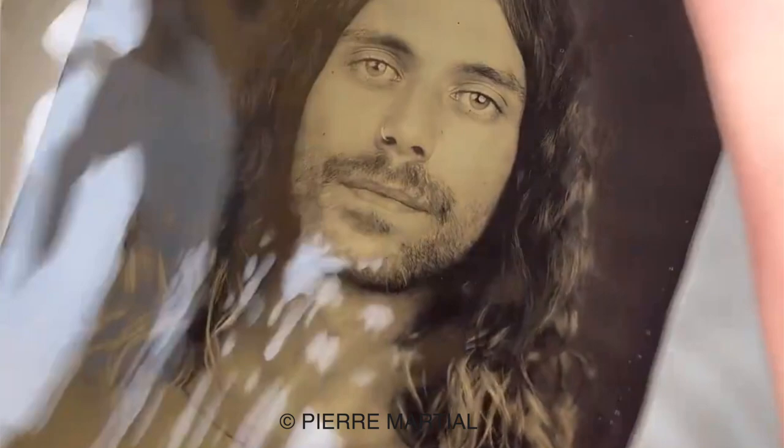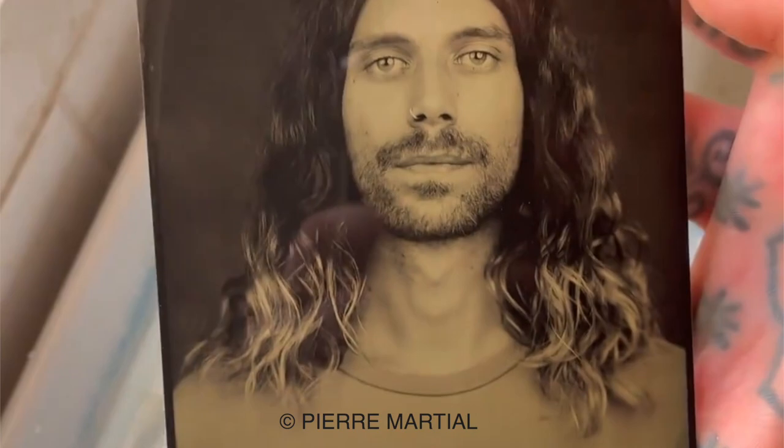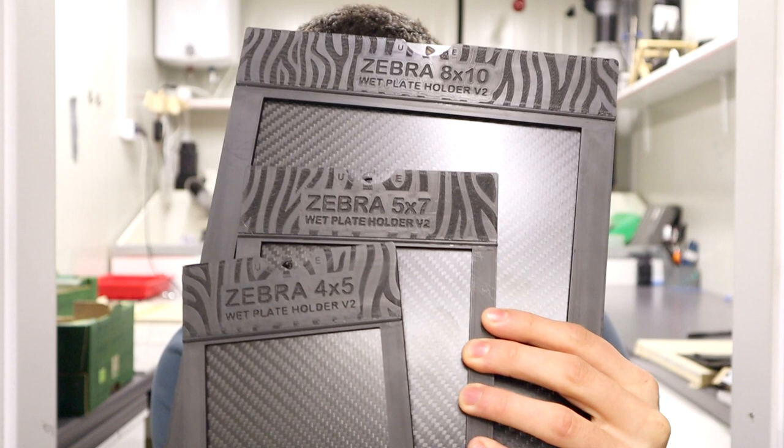The Zebra dry plate business has grown substantially, which is awesome because this is what puts the bread on our table. We've been super busy not only hand coating thousands of dry plates, but also releasing new products. The biggest release of the last year were dry plate tintypes. We've also been manufacturing holders, drying racks, lens boards, and all the equipment necessary to shoot the plates. The main reason I'm making this video is to introduce you to our latest Zebra wet plate holders version 2.